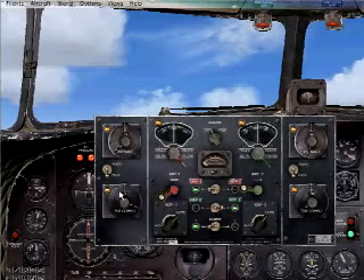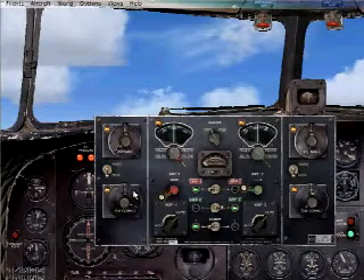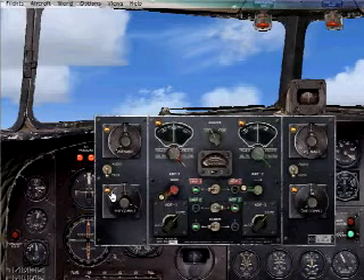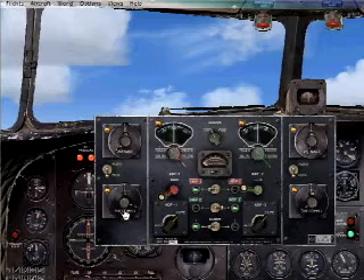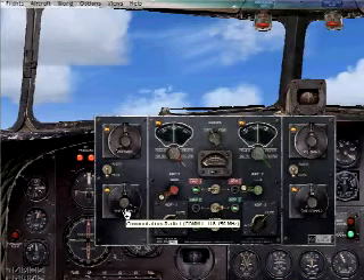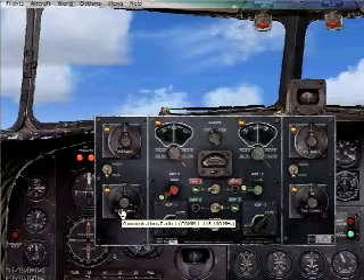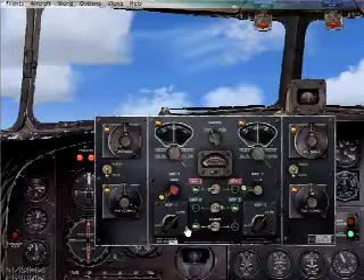Now your COM button works the same way. Let's say we're going to tune in 118.1. In this case we could go up, because it only goes up to 136. It's already set to 0.1 — if you were going to change it to 0.2, you would just click it on the bottom side. 118.1, and our COM 1 is set there. So now we're set to do our navigation.